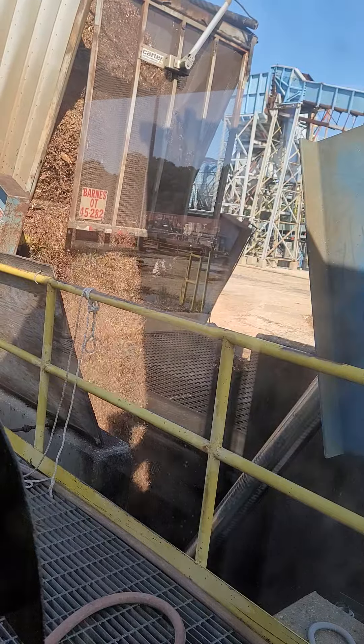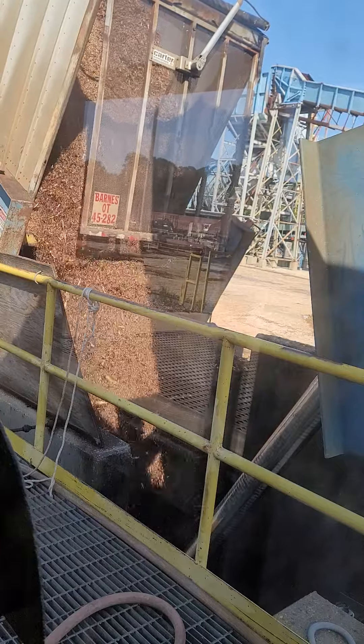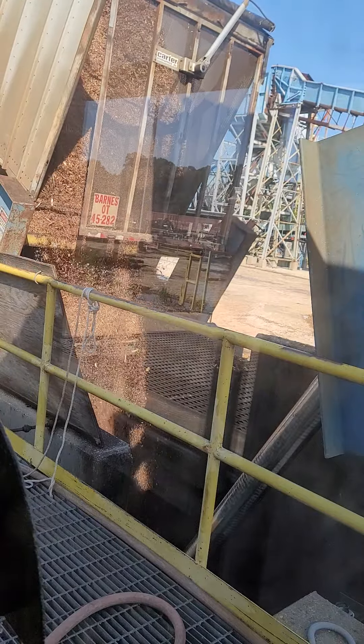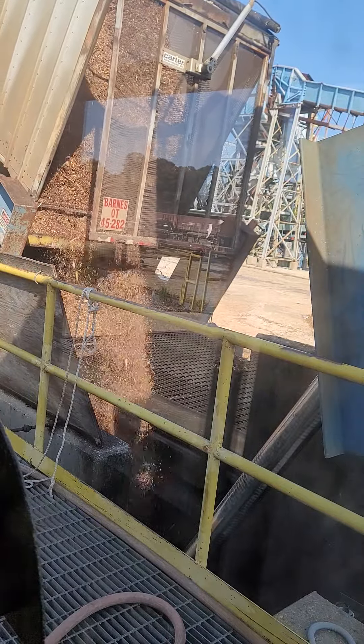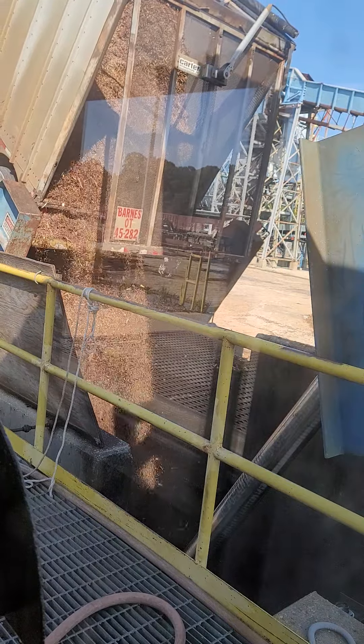I got 87,000 gross on the bark material going in. Gross weight — that's truck, trailer, and product. The truck and the trailer empty, I think, is around 27,000 to 28,000 empty.